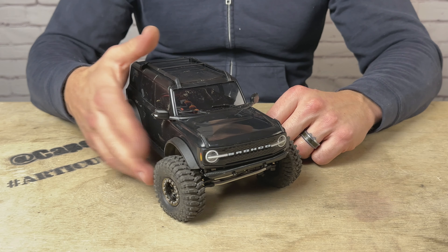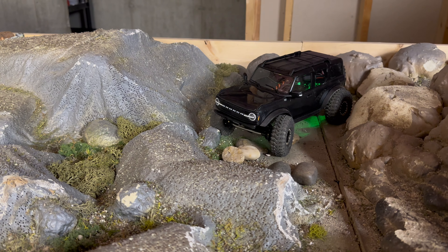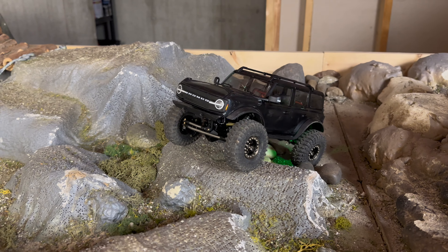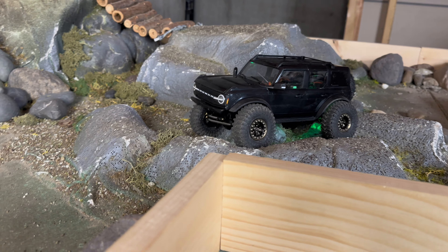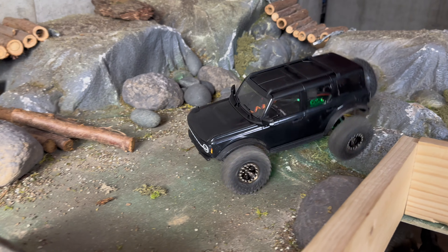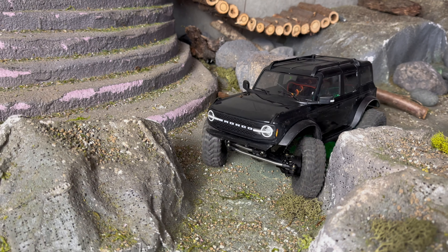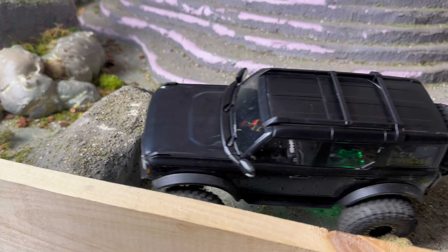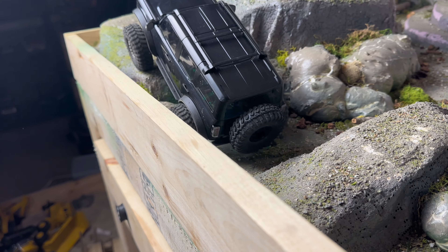Now that we've got this thing all assembled, let's put it on the course and see these things in action. Black Betty is also running a prototype motor and ESC combination — you can see the ominous green light emitting from the interior and underneath. More to come on that soon, but this build is pretty impressive. I've had to dial back my steering rate so that it doesn't rub, because the turning radius on these things is crazy. They look so good on this truck.